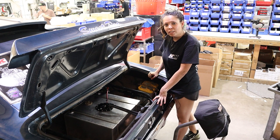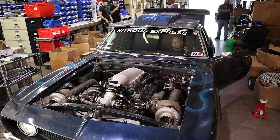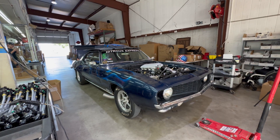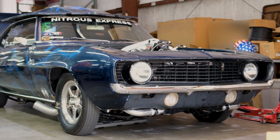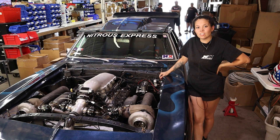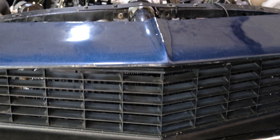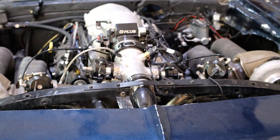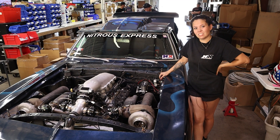Now that we got the universal fuel hat with the three 470s installed, we went ahead and started the car. It is so nice to be able to hear just the car and not the fuel pump — they're so quiet. The car runs great and I'm excited to see how it's doing.